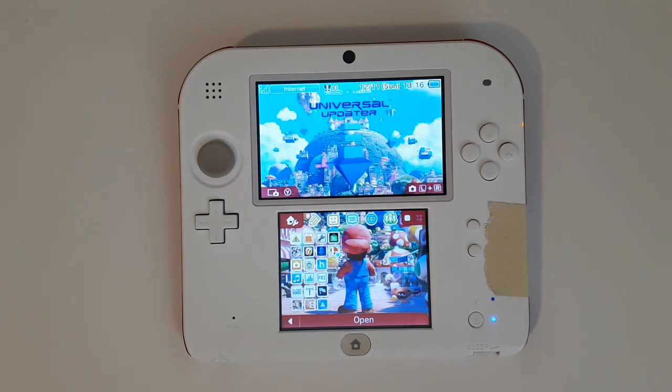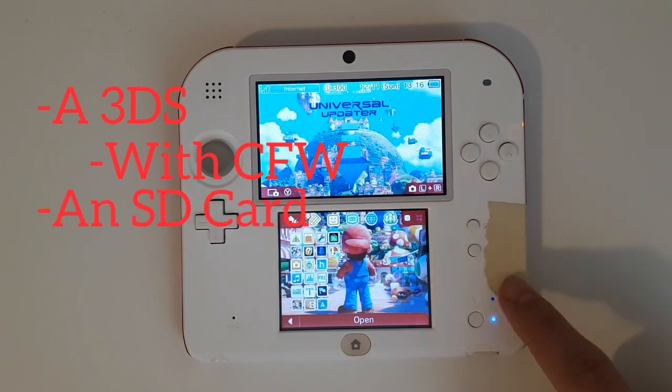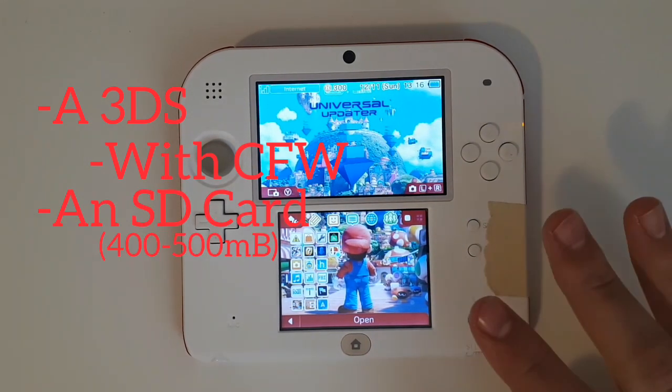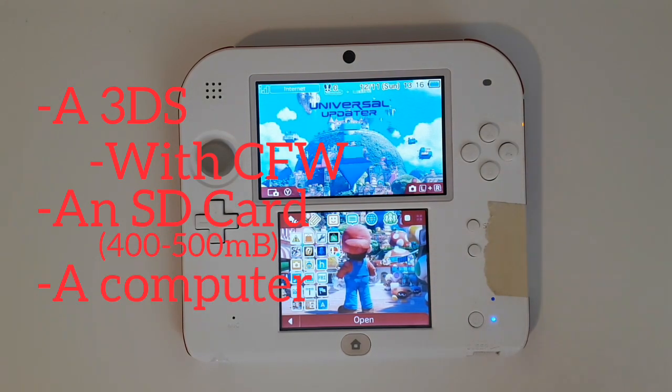All you need is a 3DS with custom firmware installed, an SD card big enough to hold CTGP 7 — I believe it's around 400 to 500 megabytes — a computer that can read your SD card, and that's about it.